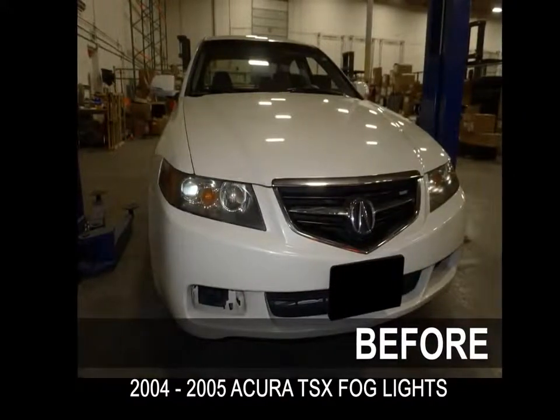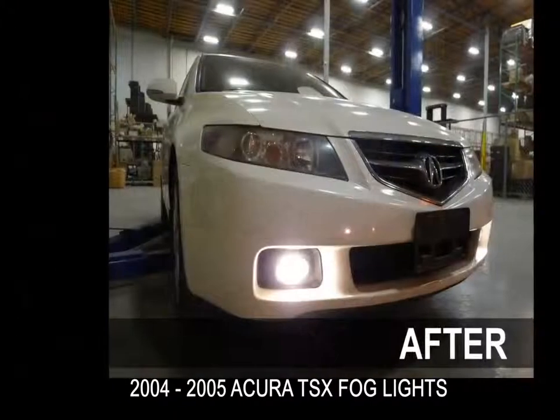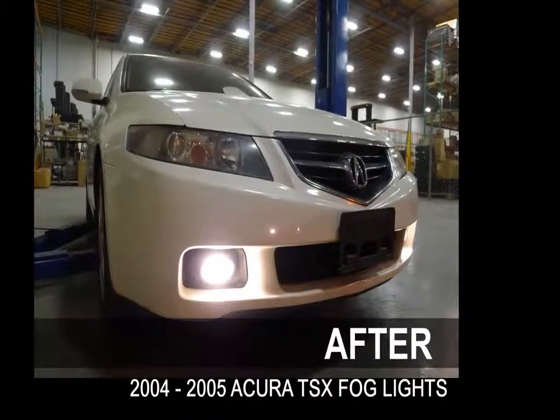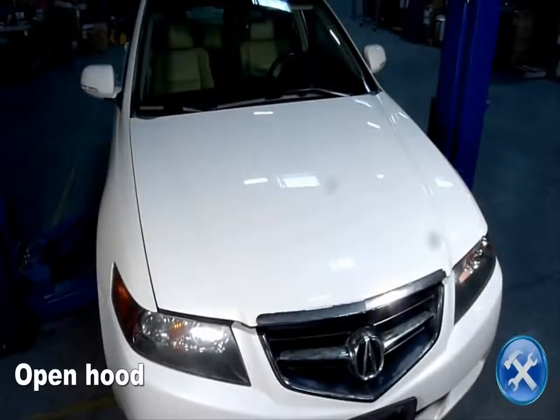This video will show you how to install fog lights on your 2004-2005 Acura TSX. Please make sure you have all the tools shown here before you proceed with the installation. Let's begin.